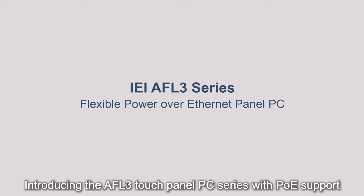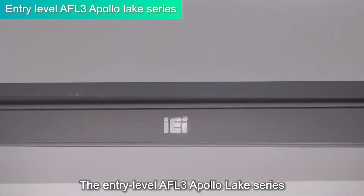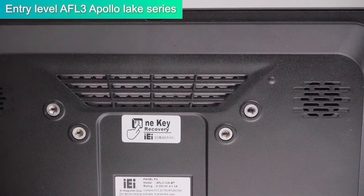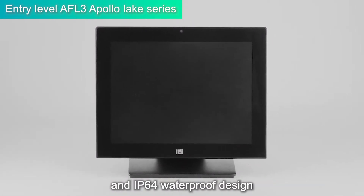Introducing the UPVOLUX3 Touch Panel PC Series with PoE Support. The entry-level UPVOLUX3 Apollo Lake Series comes with an exquisite matte black appearance. The screen features an anti-glare, anti-UV coating and IP64 waterproof design.